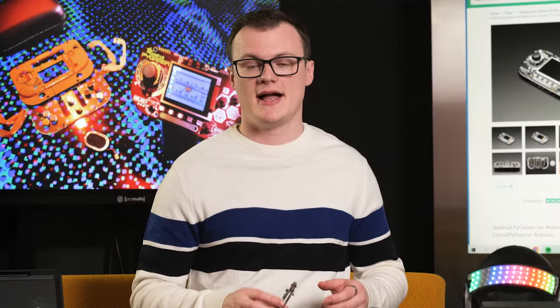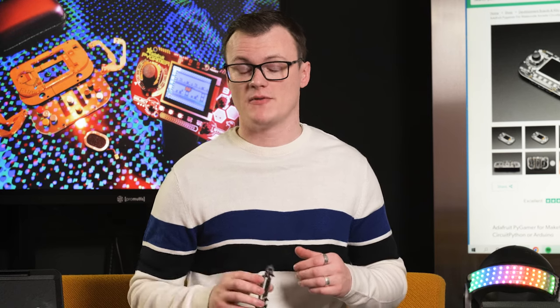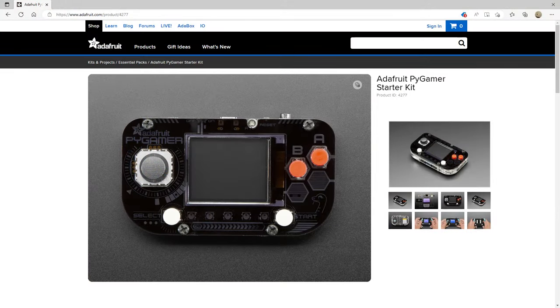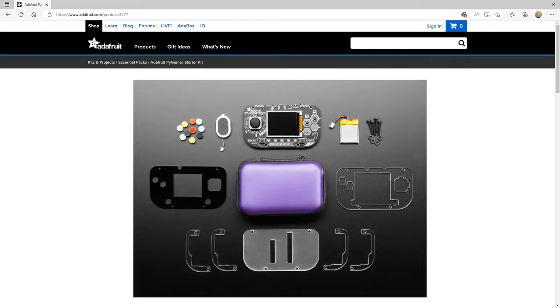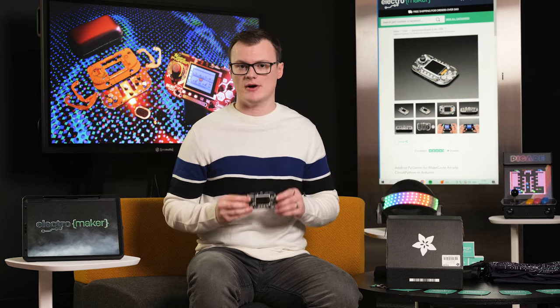Before we can dive into the features of this kit, we have to first answer the question: what is the Adafruit Pi Gamer Starter Kit? Simply put, this kit is a DIY kit that lets you build your own handheld games console. The kit itself is made by Adafruit Industries and is based on the ARM Cortex M4, so it's got plenty of processing power.